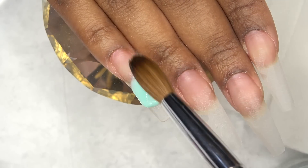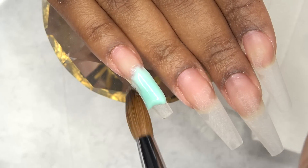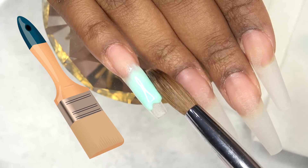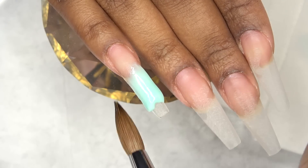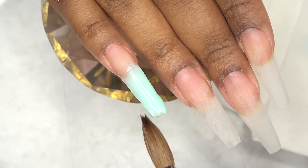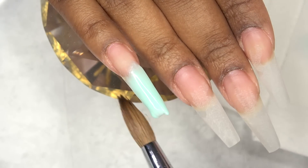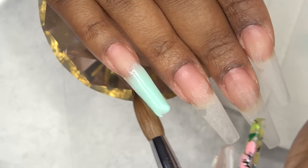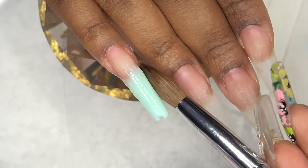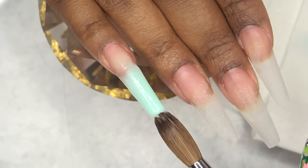I decided to do ombre nails and I'm going with that mint green color, using a larger acrylic brush — a size 14 paintbrush. If you follow me on Instagram, you know I went to a nail tech to get my nails done, and she uses a larger brush — a size 14. She was giving me tips on how to increase my brush size because she said a size 8 is way too small.